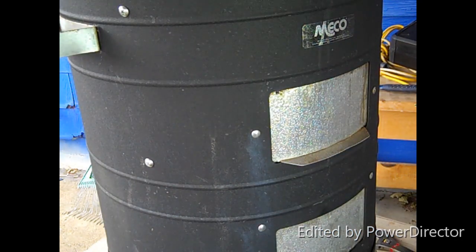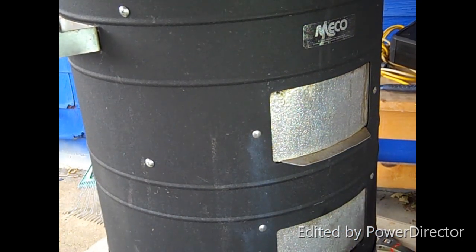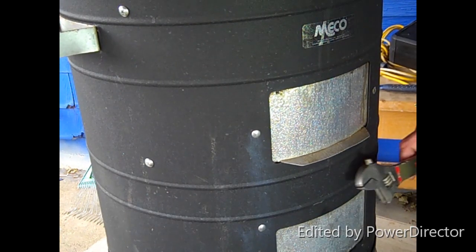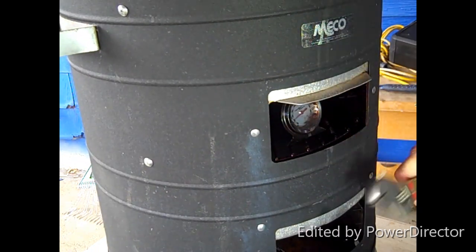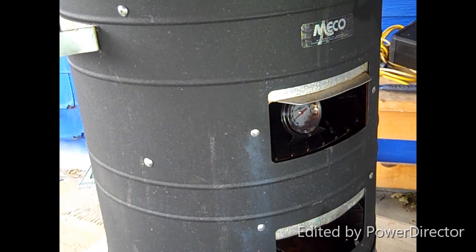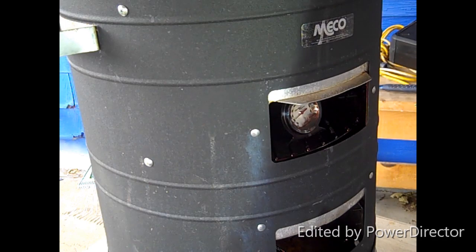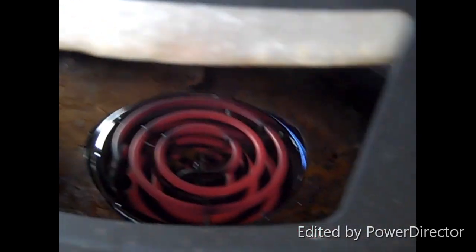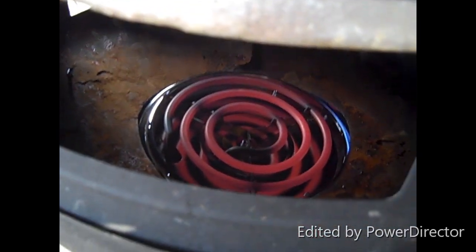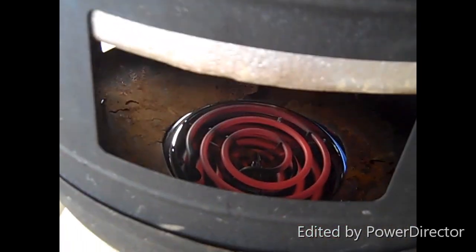I'm looking for a temperature between 150 and 175 degrees, and I got 175 exactly. Next time you see me I'm going to be smoking some brisket or something. All I need now is a little stainless steel plate to hold some wood chips and I am off and running — smoking races. Right on.